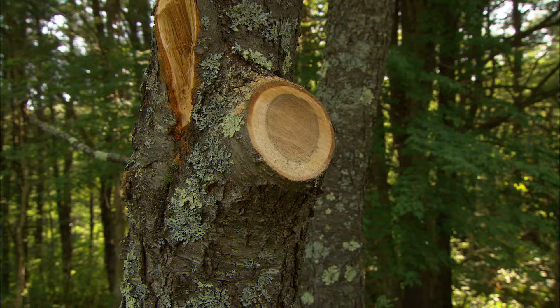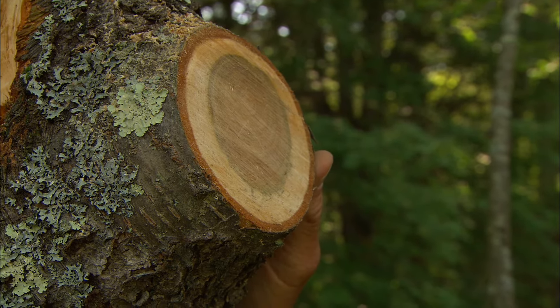Because I used the three-cut method, the wound on the tree is small, and the bark and the branch collar are intact. This tree will heal properly, be healthy, and happy. We'll see you again soon.